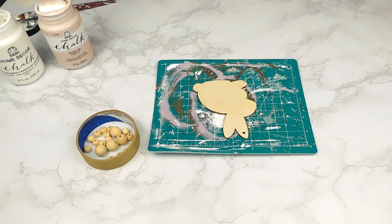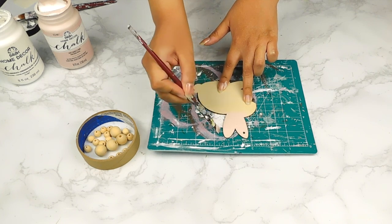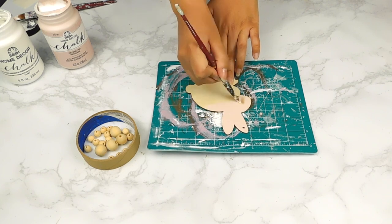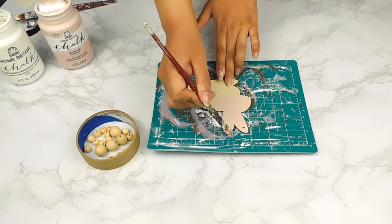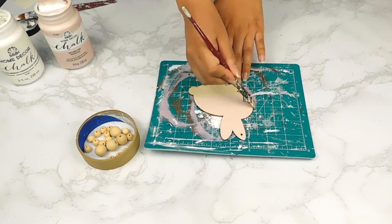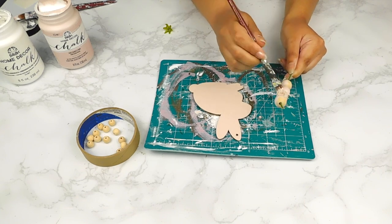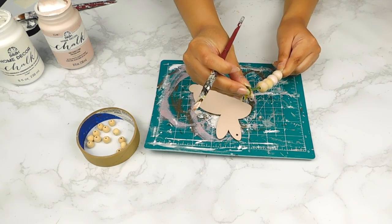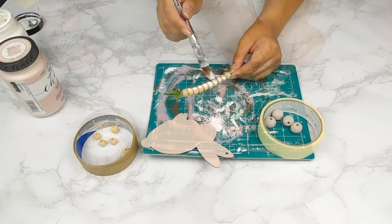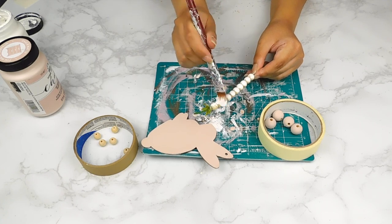For our next DIY today I'm going to start off by painting this cute little bunny tag from my Dollar Tree set and some medium wooden beads using that same pink FolkArt chalk paint. Next I'm going to paint several small beads using white FolkArt chalk paint and then stain a few using some Antique Waverly Wax.